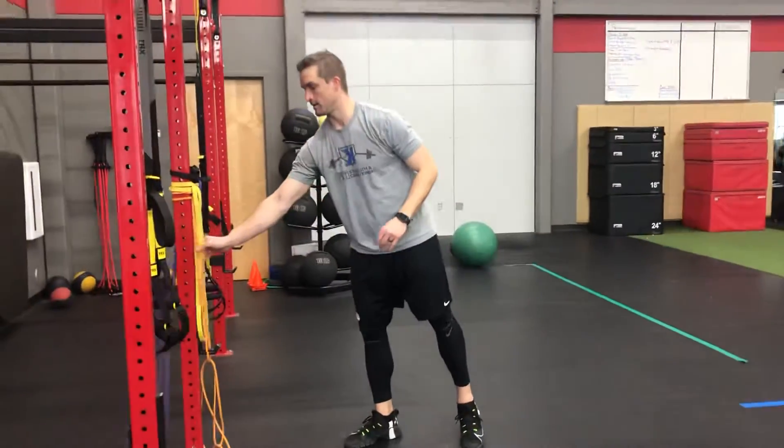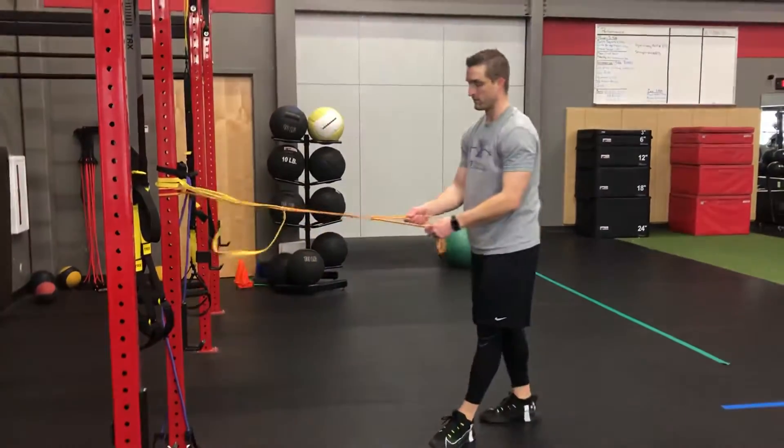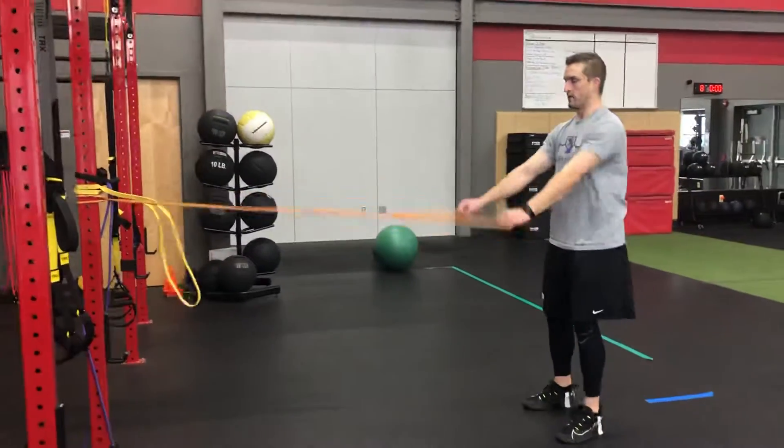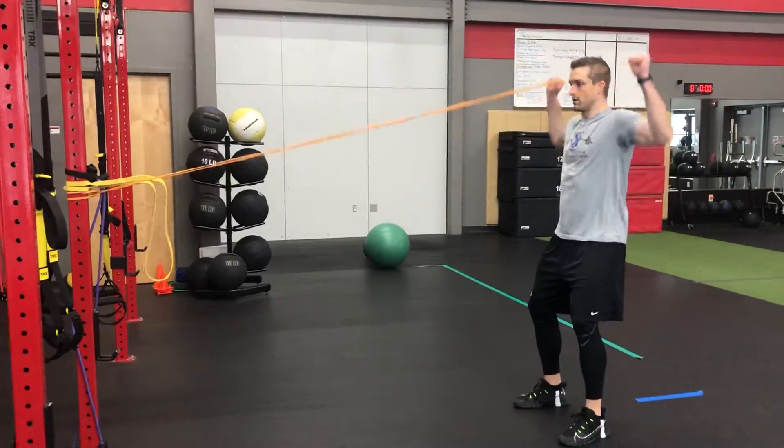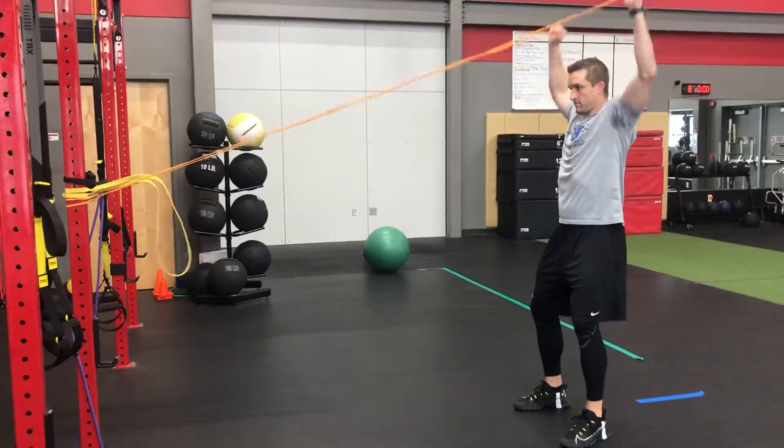If you don't have a double-handled band, be creative. Go back to the ATYT video for setup. Same deal: row, press, flip. Row, flip, press. That is 90-90 row with a press.